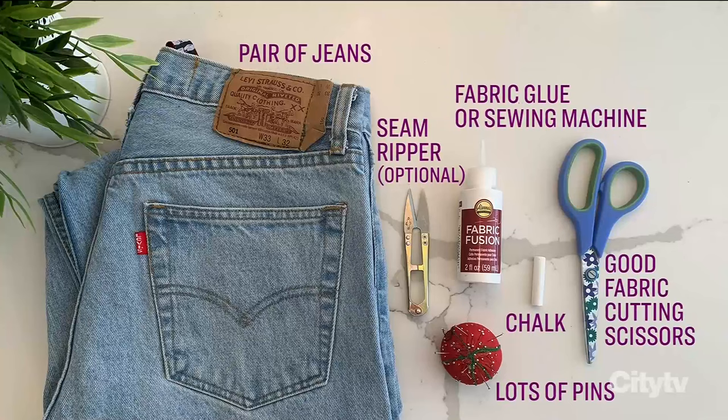Welcome back to all of you, and welcome back to Julia Grieve. She's joining us now to share more clever ways to turn your winter wardrobe into a summer wardrobe by converting some key pieces. Here's what you're going to need for this project: a pair of jeans, good fabric cutting scissors, a seam ripper if you've got it, chalk, lots of pins, and fabric glue or a sewing machine. Julia, you're lending your magic touch to a pair of jeans. What an excellent project this is.